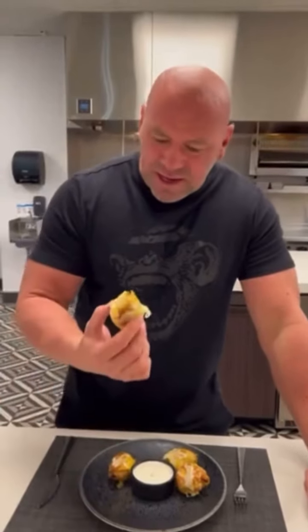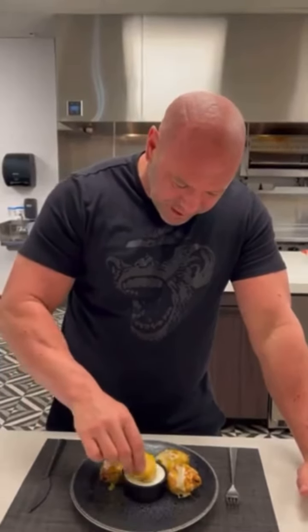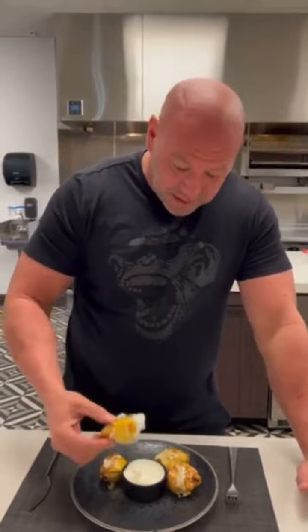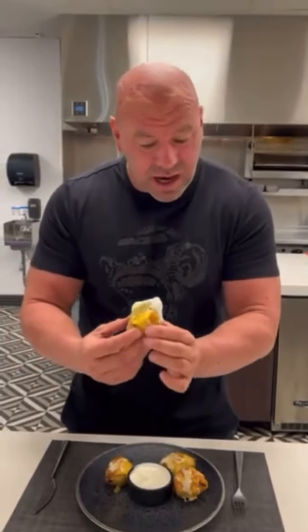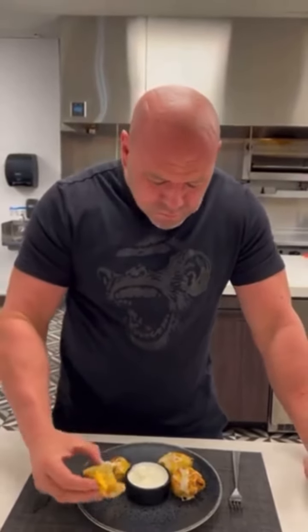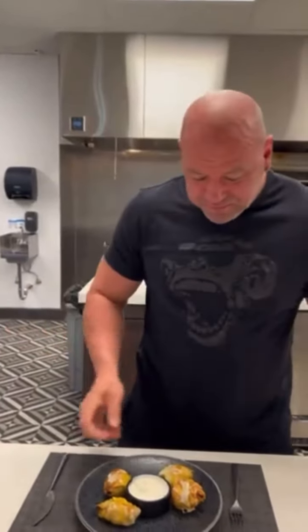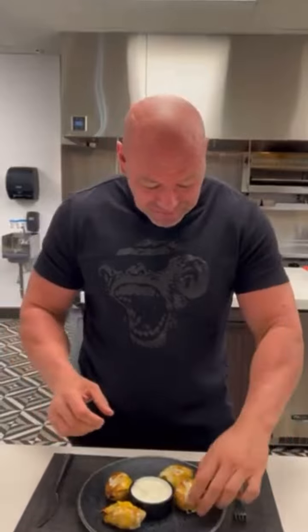Okay, so this one right here is bean and cheese. Try this one first. These are hot as hell. It's interesting. Pretty good.